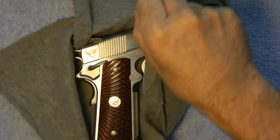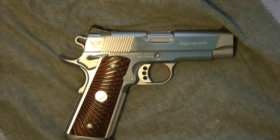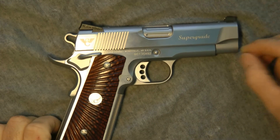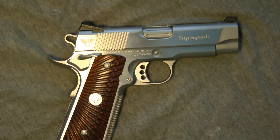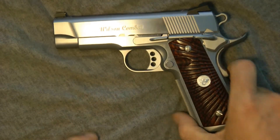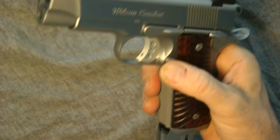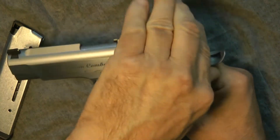As we open it up — guys, this is it. It is a Wilson Combat 45 ACP Super Grade Stainless Steel Professional. Let's flip it over and show you the other side. Wilson Combat. And let's go ahead and show you it's empty — eight round magazine, 45 ACP. Pull this back — see? Okay.